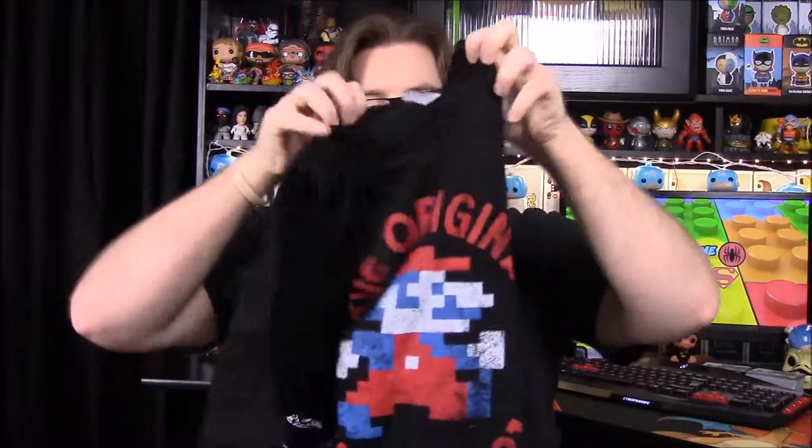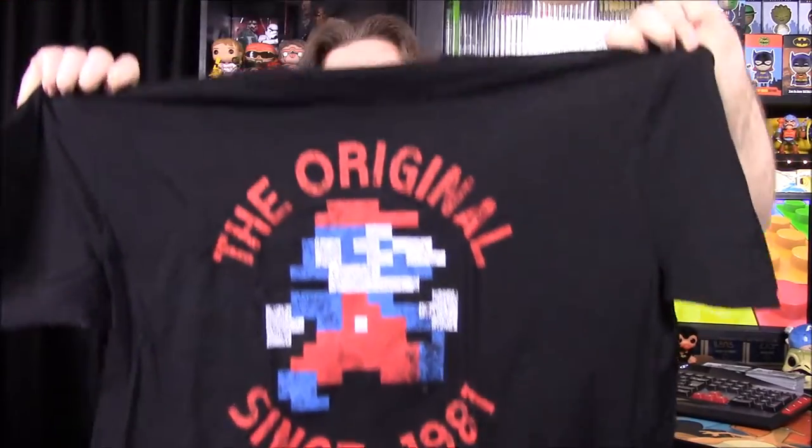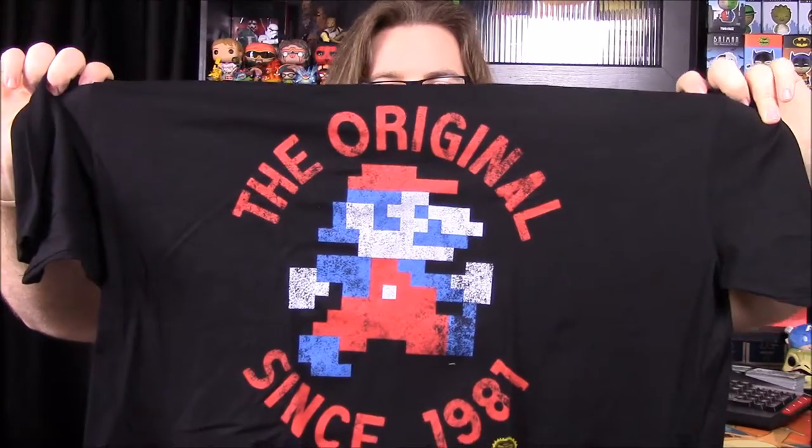The shirt is Mario — it says 'the original since 1981,' so it's a really cool 8-bit Mario from the original Mario Brothers game. That's an awesome shirt. Hopefully it fits, because Loot Crate's a little weird with their shirts, but that's really cool — I love that shirt.